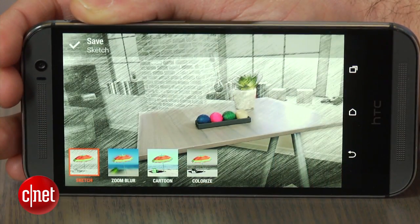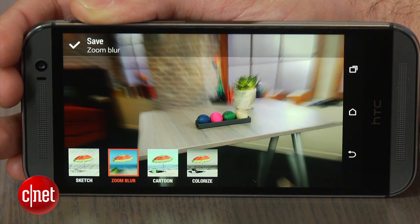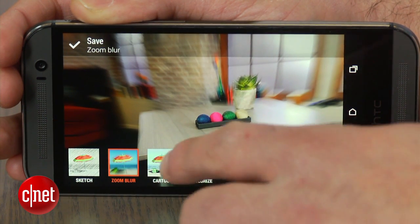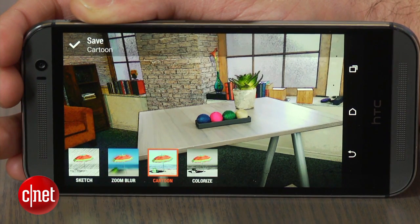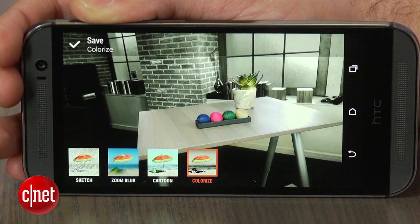and Colorize. The Sketch option will apply a graphite sketch to the background of your image. The Zoom Blur will dramatically blur everything except for the focused object. The Cartoon mode will make everything in the background look cartoonish, and the Colorize mode will change the background to black and white.